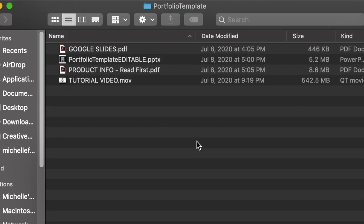Once you have collected those physical documents, the next step is to start creating your portfolio template — all of your covers, any additional pages you want to include, and a table of contents so it stays nicely organized. I'm going to be using my portfolio template. Once you download the file and unzip it, you will see there are a few different things included: a Google Slides PDF, an editable PowerPoint template, the product info which I recommend reading, and a tutorial video which I also recommend watching.